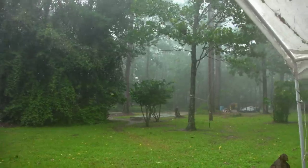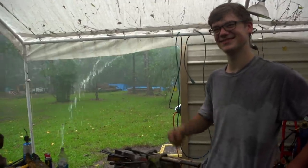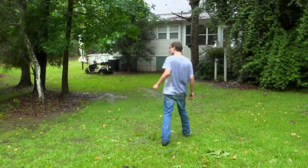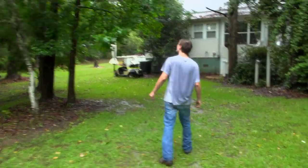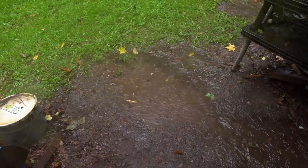Now the storm is starting to come back through. I'm hoping we don't have a problem. The power went out. I'm really not going to be able to use my mill or my grinder. Without these power tools, I'm not going to be able to finish my blade. This is not what I want.